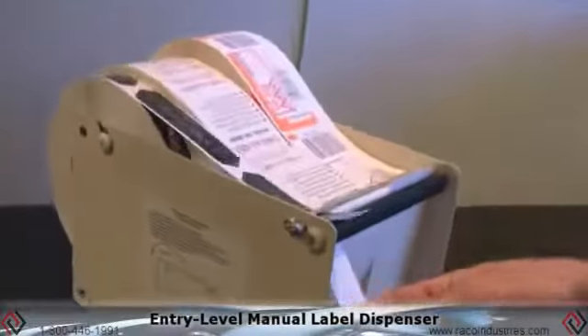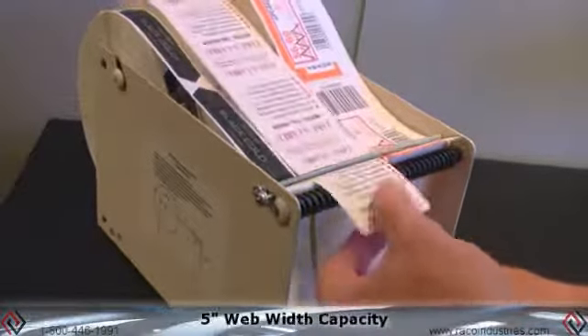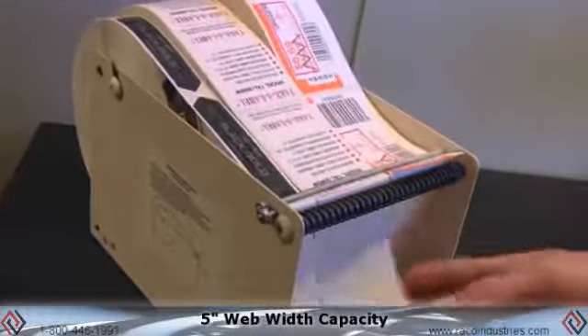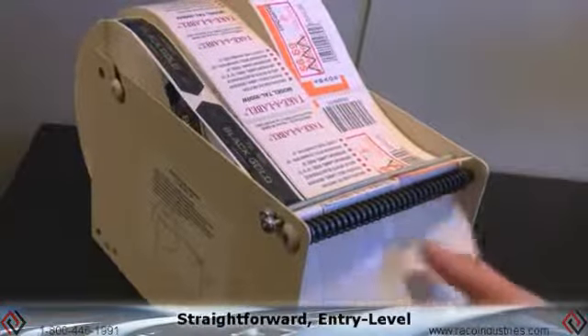Here we have our entry-level manual label dispenser. Very simple operation. The operator pulls on the backing paper and it's going to dispense the label for them. This particular model will take up to a five-inch web capacity, one five-inch wide label or five one-inch wide labels. All steel frame construction, about as straightforward as you can get, very entry level.